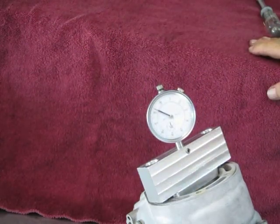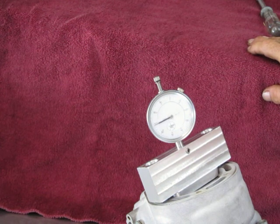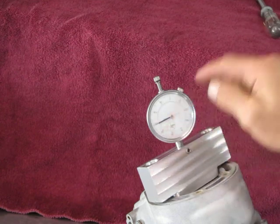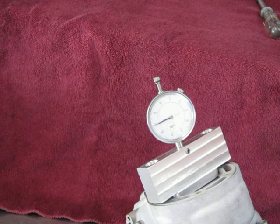So I can rotate the flywheel and bring the piston up. That's top dead center. Top dead center shows to be 31,000ths shy of coming up to X equals zero.